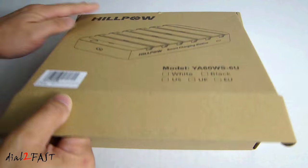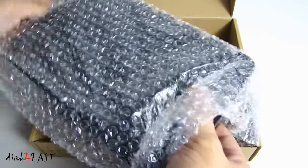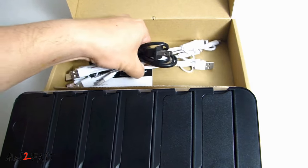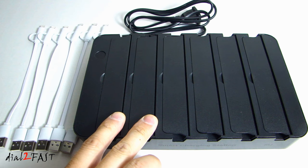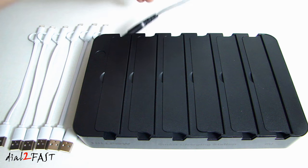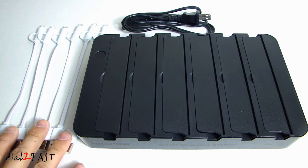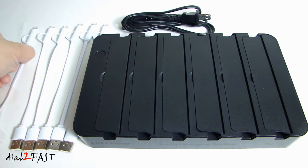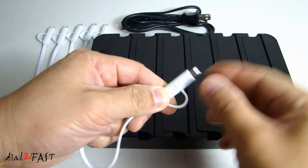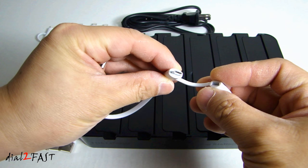So let me open this up and I'll show you what the product looks like. Here we have the smart charging station with the six individual docking slots. Over here this is the AC cable — you plug this into the unit to power it up. On the left we have six individual USB charging cables. These are really nice because the end of the cable will allow you to charge an Apple product, or if you want you can disconnect this connector and charge any devices that use a micro USB connector.